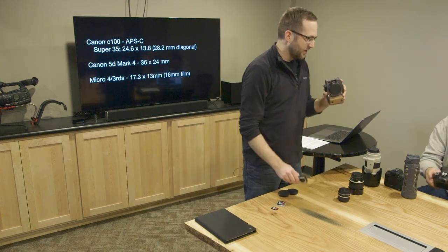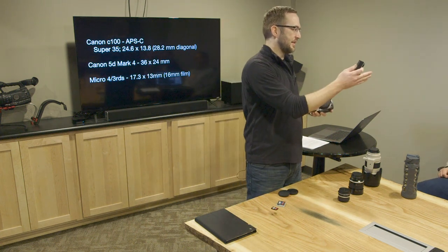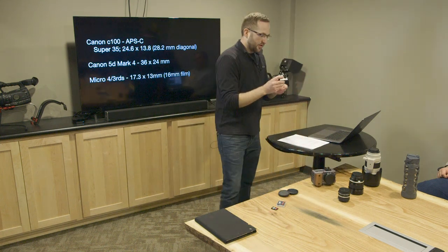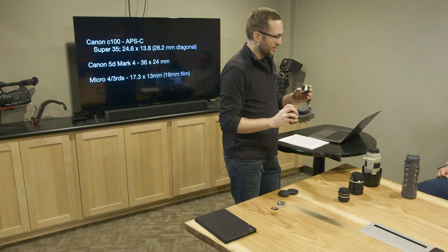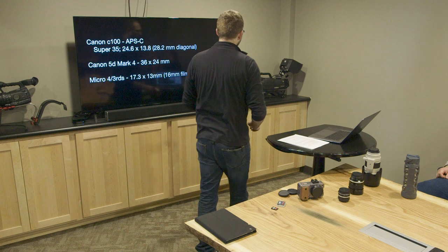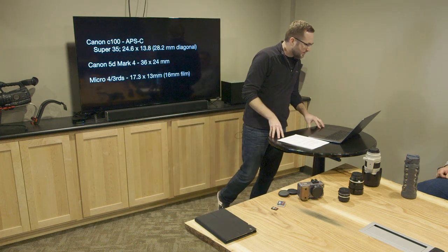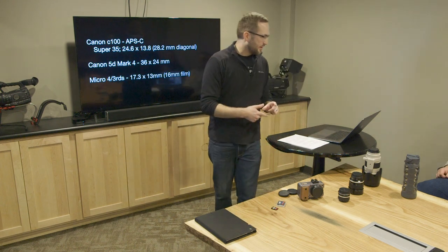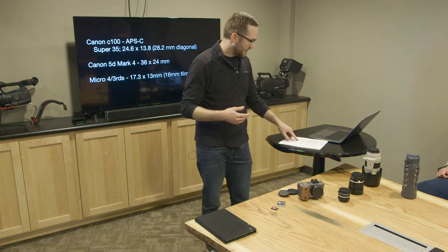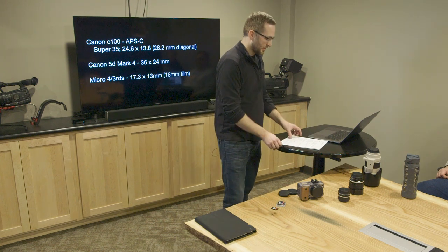These two cameras — this one I believe is still the APS-C, so it's the same size as the 7D. And then this guy is called Micro Four Thirds — it has an even smaller sensor. I think these broadcast cameras are both one-third inch sensors. With the different sensor sizes there are some benefits and downsides, which we'll get into when we talk about lenses and how they interact with the cameras, because it makes a huge difference.